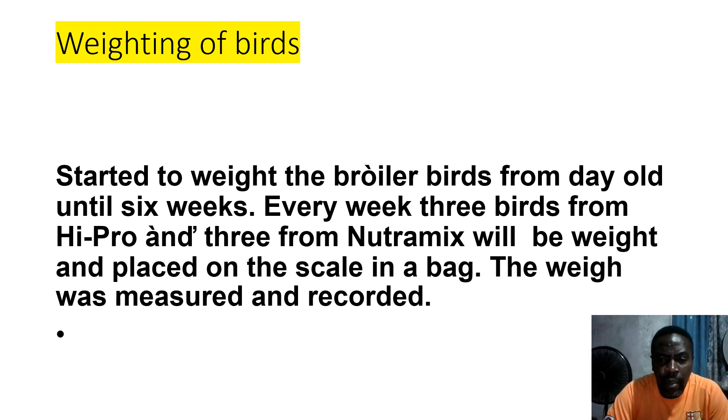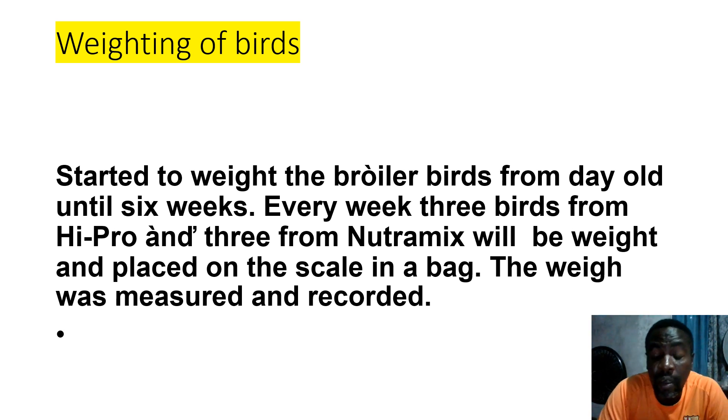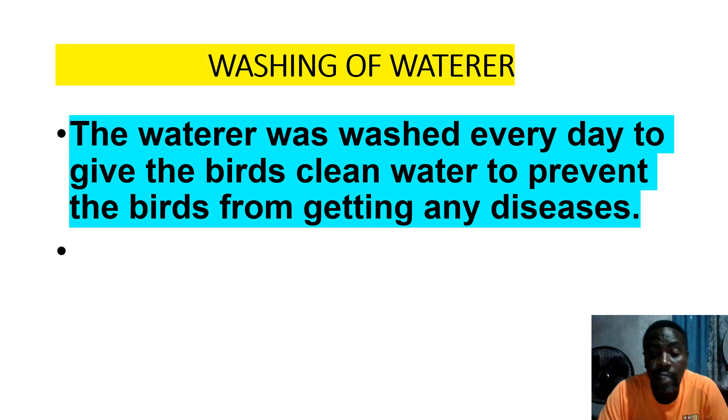We started with boiler breed from day one until six weeks. Every week, birds from Hyproc and birds from Neutromix will be weighed and placed on a scale in a bag. The weight was measured and recorded. Your record keeping is very critical — make sure your record keeping is up to date. From the start, you should have your logbook taking down every single thing.